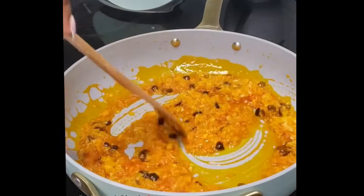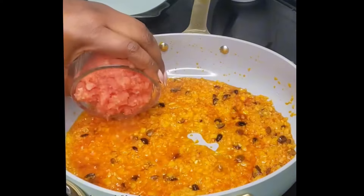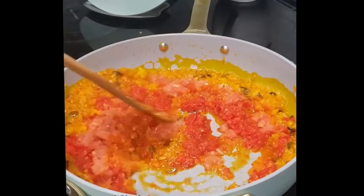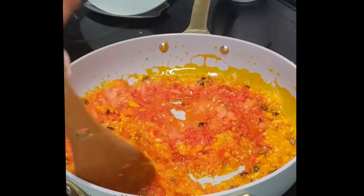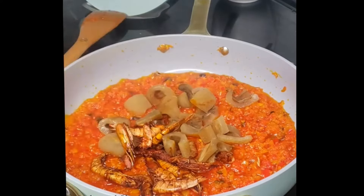For your locust beans, you can get that from your local grocery store or from the market. Now bring in some chopped tomatoes — I have some peppers in there too. Give that a good stir and let it cook until some of the oil floats or some of the water dries off.